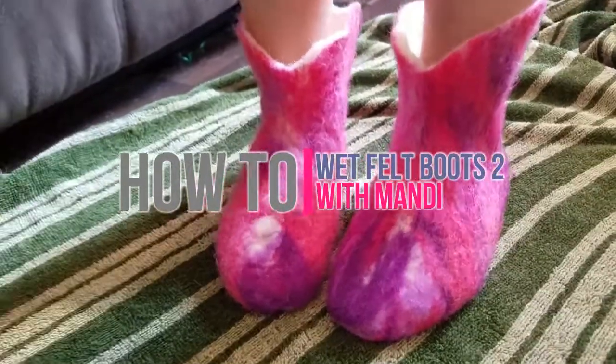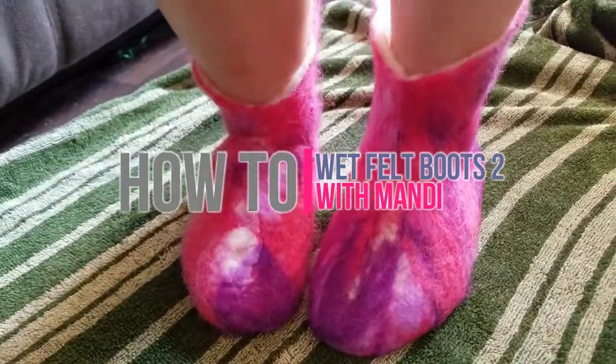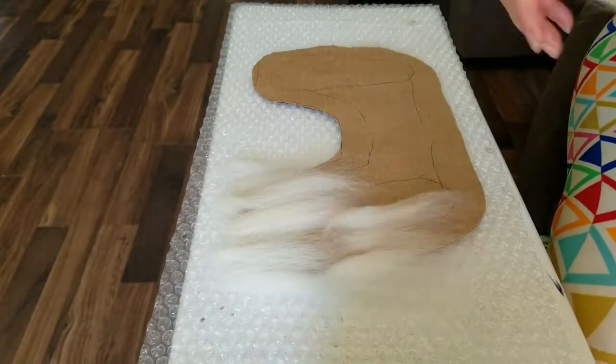How to with Mandy, where you can learn a thing or two.